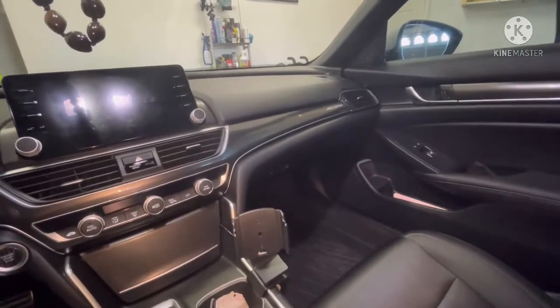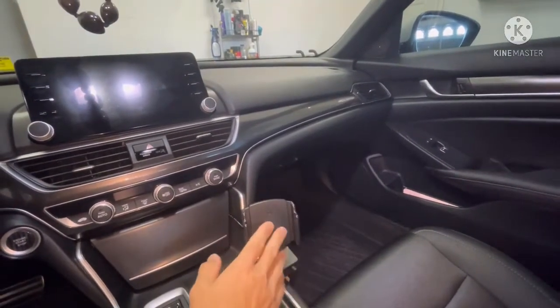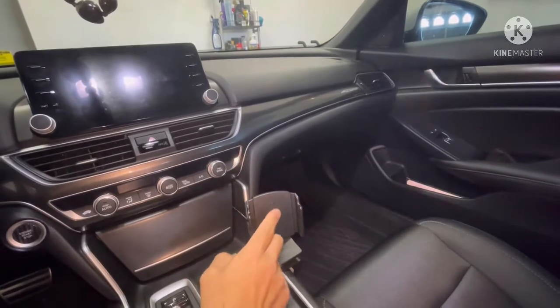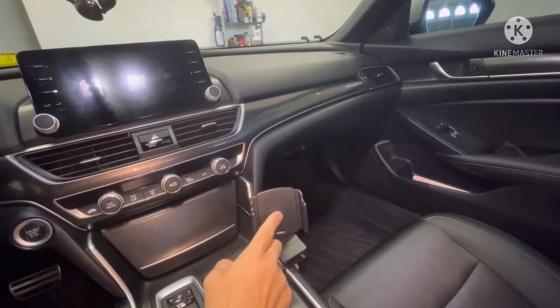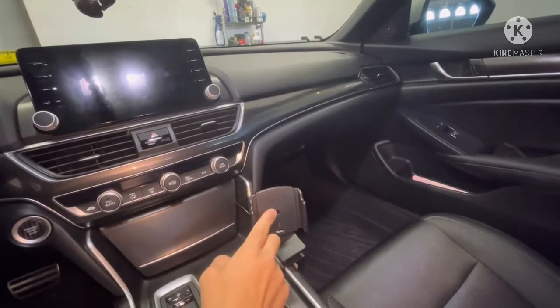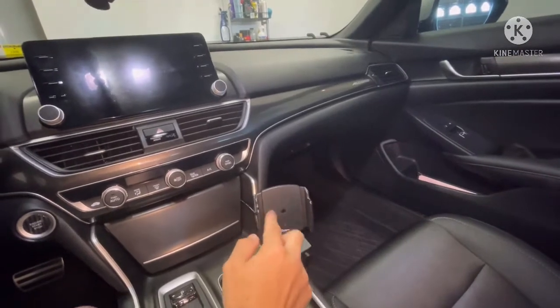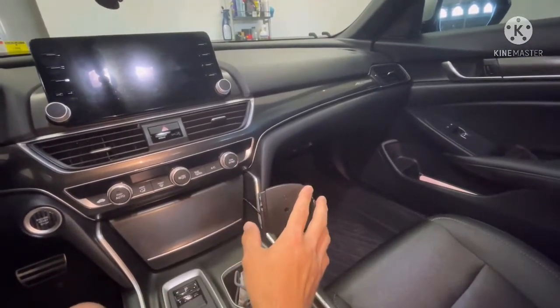Today I'm going to discuss how to use the Pro Clip mount for your phone — how to make it magnetic and charge magnetically. I got a new phone that has the capability of charging magnetically, so I wanted to utilize this existing setup and not have to buy all new equipment.